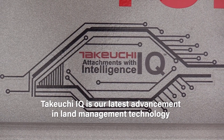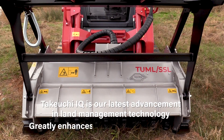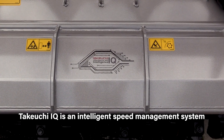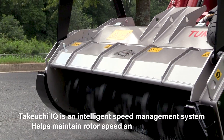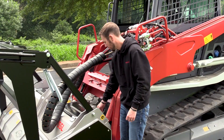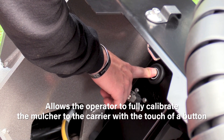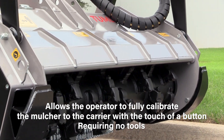Takeuchi IQ is our latest advancement in land management technology that greatly enhances productivity and efficiency. Takeuchi IQ is an intelligent speed management system that helps maintain rotor speed and reduces stalling. In addition, Takeuchi IQ allows the operator to fully calibrate the mulcher to the carrier with a touch of a button, requiring no tools.